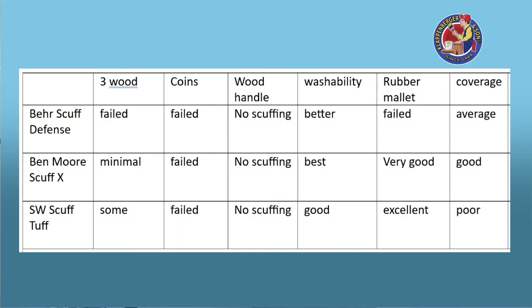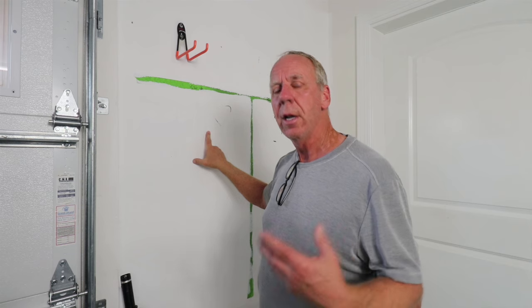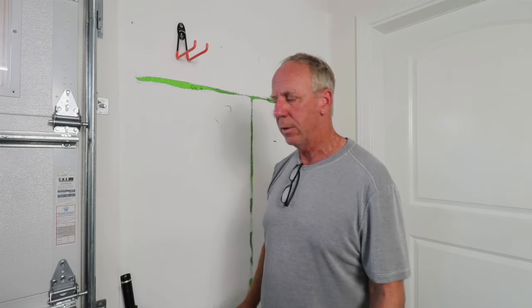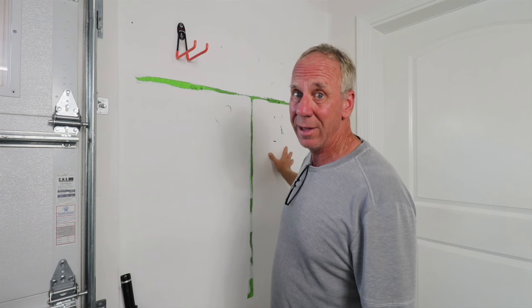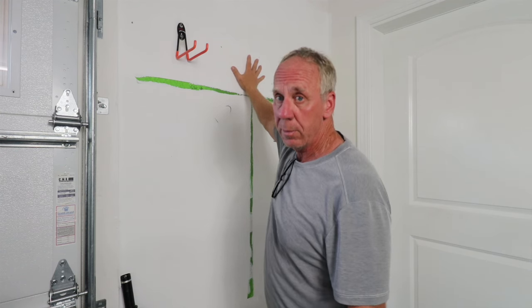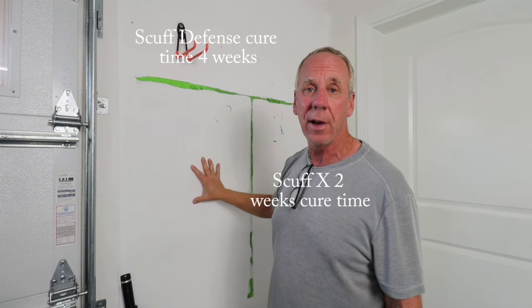The results are as follows: the Behr is the worst. The Sherwin-Williams and the Benjamin Moore are fairly equal for scuff resistance. For coverage, Benjamin Moore is the best. Price-wise, Behr is the cheapest at $48. Benjamin Moore is $60 to $65. Sherwin-Williams retails for $111, but if you're nice to the person behind the counter they'll give you a wholesale price — probably knock it into the 80s. Painting contractors will get it for less. So price-point wise, Behr is cheapest but it's the worst. Benjamin Moore is probably the best value. The cure time on the Behr is four weeks, Benjamin Moore is two weeks, and I couldn't find what the Sherwin-Williams cure time was.